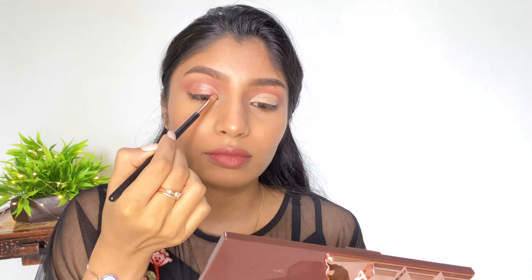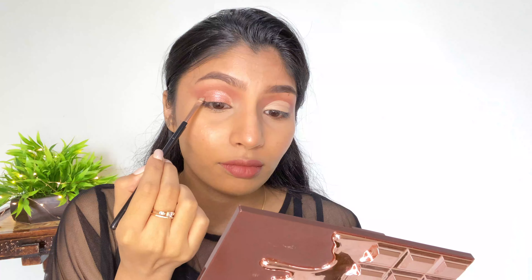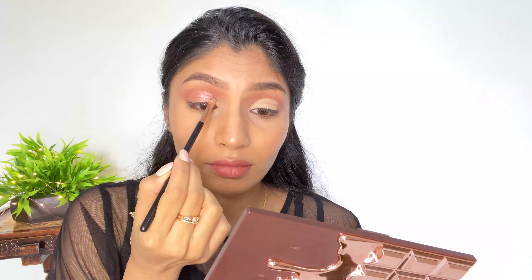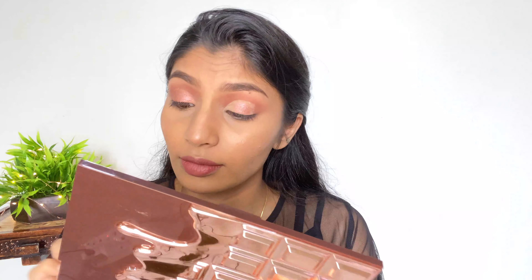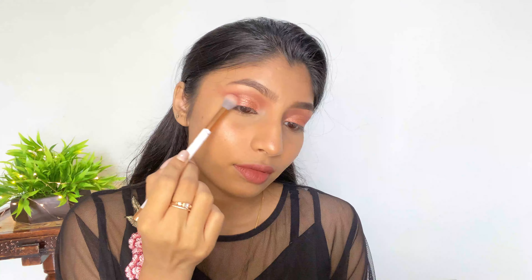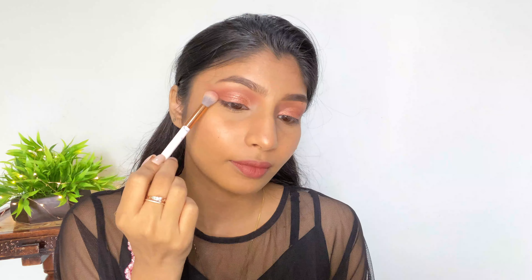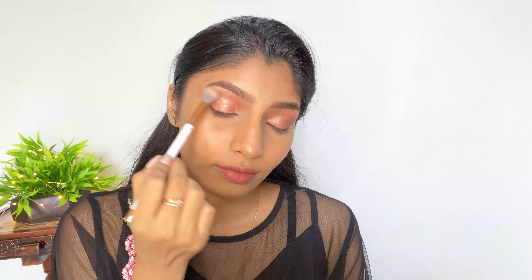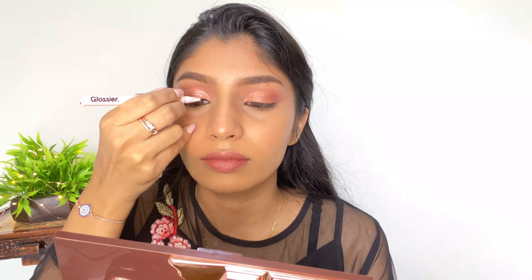For shimmer colors you always need to pat them onto your eyelids. Now I'm picking the same dark color and placing it where the cut crease ends, so that the glitter and the crease color are nicely blended with no harsh lines.